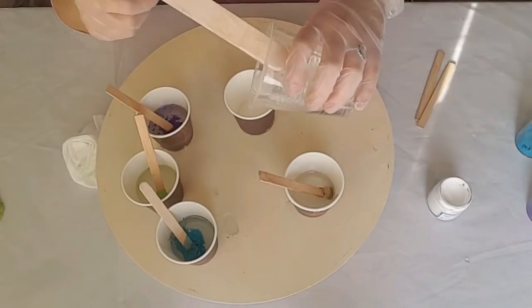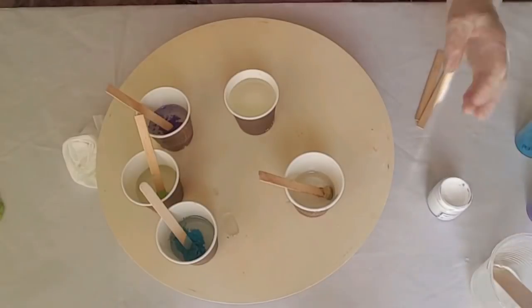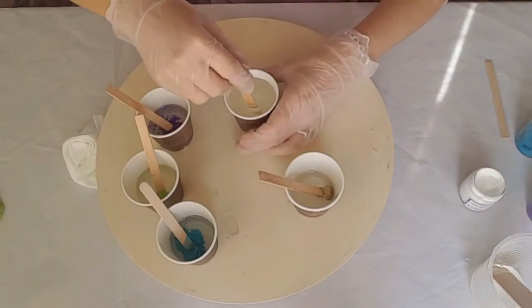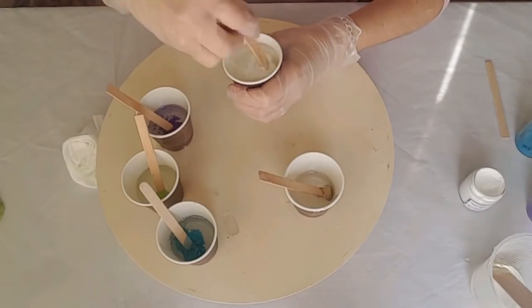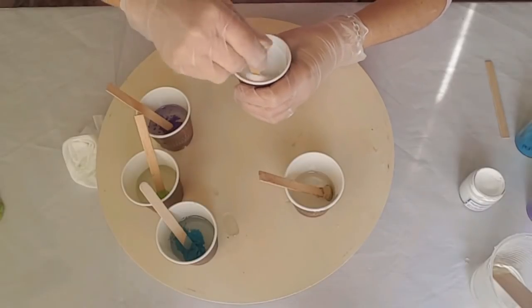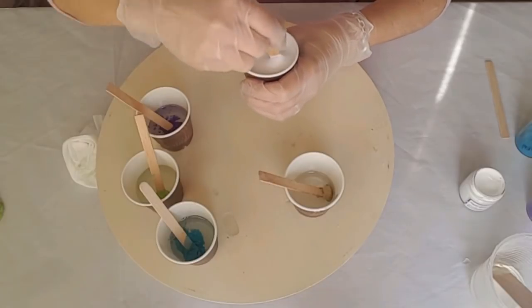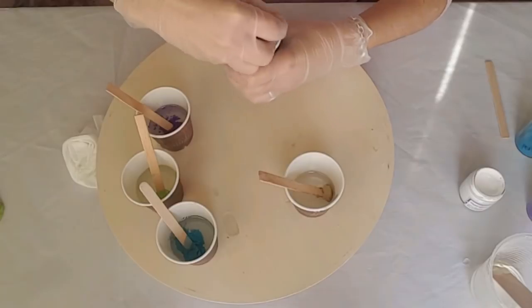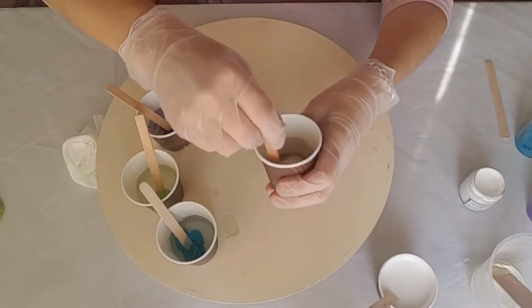It's much easier to do with acrylic paints — resin is a little bit harder because the pigments tend to sink, and it's harder to blow the white over the pigments and then blow it back over the white again. So we'll see how I go with it.